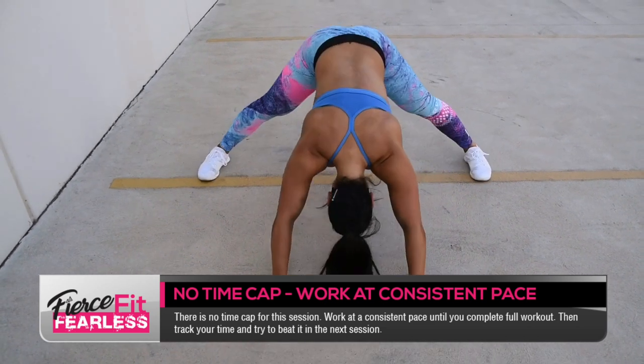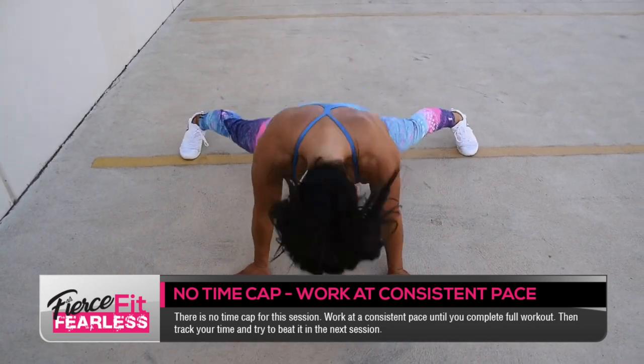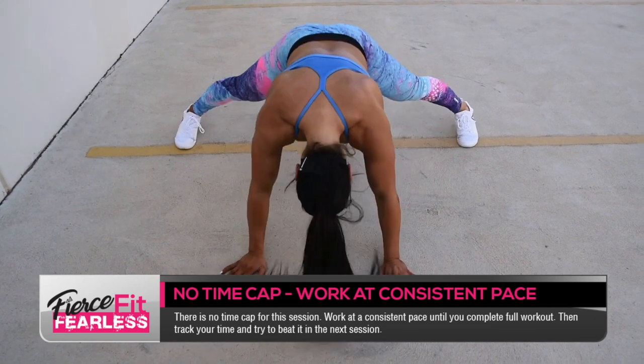This workout has no time caps. Work through at your best pace and record your time to beat the next time around.